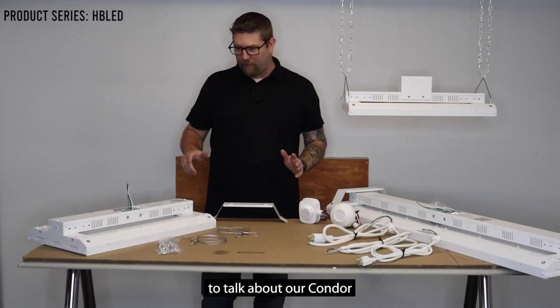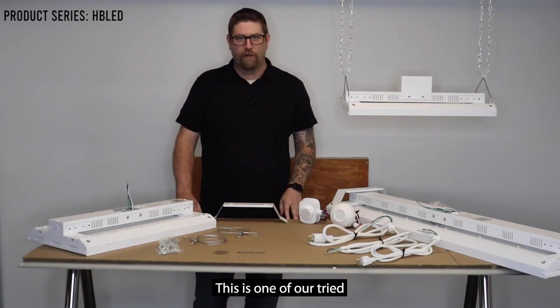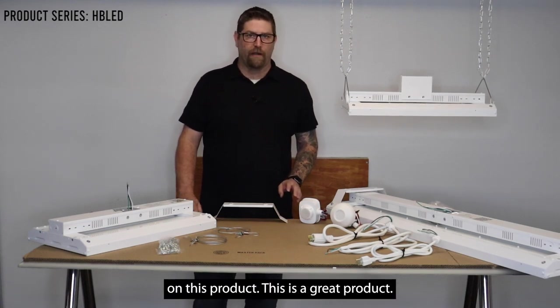Today we are going to talk about our Condor LED Linear High Bay. This is one of our tried and true products — we've been selling it for years, and our customer feedback is amazing on this product.